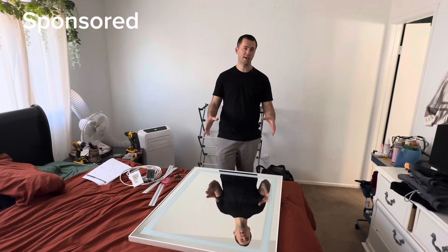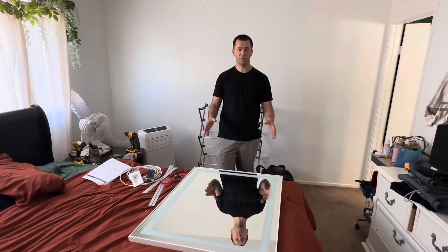What's up everyone? I was gifted this 28 inch by 36 inch mirror to review. I'm going to be installing it and testing it out.